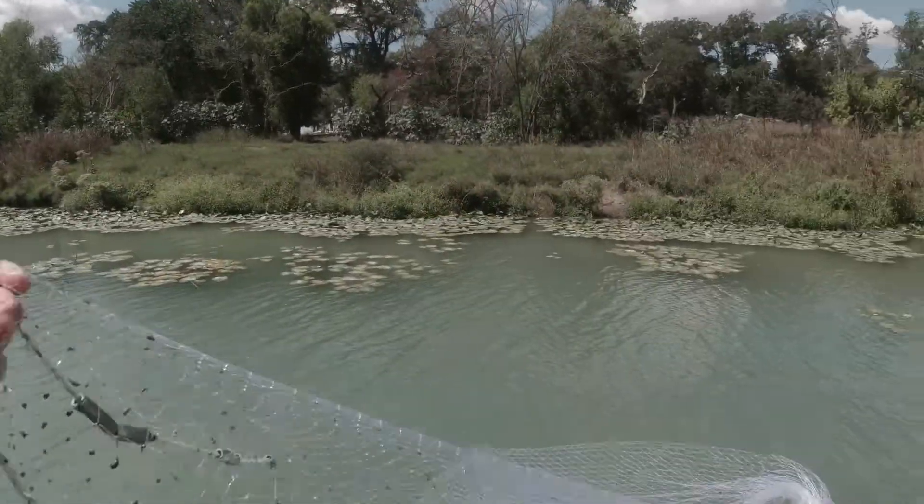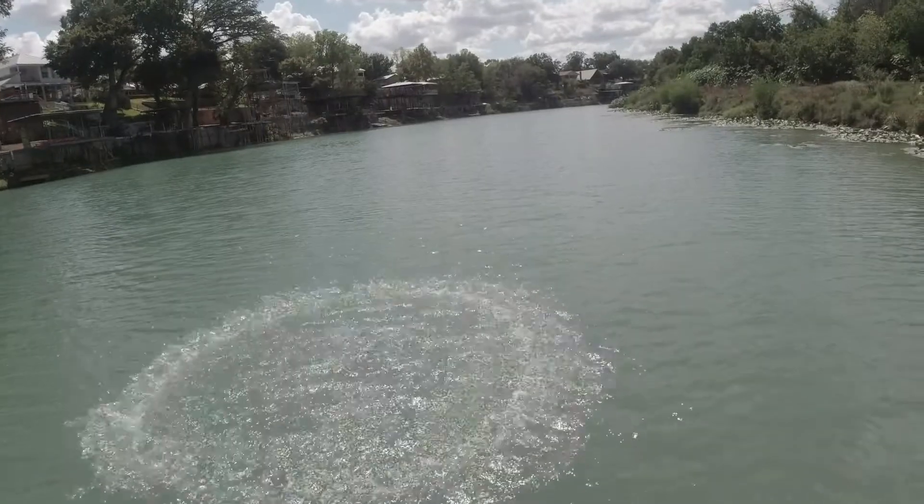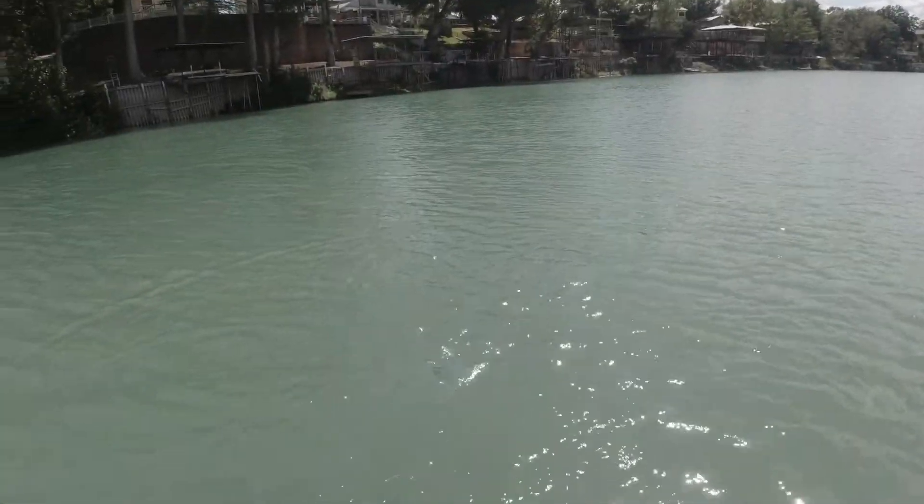Alright, well obviously wading came up with zero results. So we're gonna float over some of this stuff now because it's getting too deep for me to wade. See if we can pick one up that way. We're gonna try just out here in the middle because sometimes they're out here in this deeper water, not necessarily uptight to stuff.